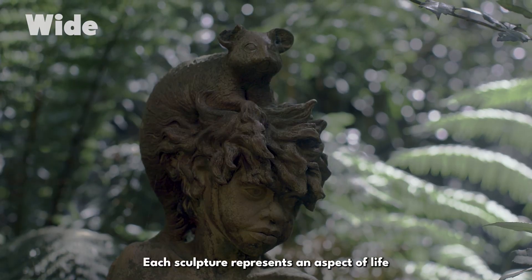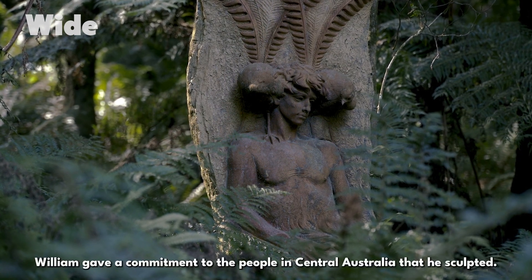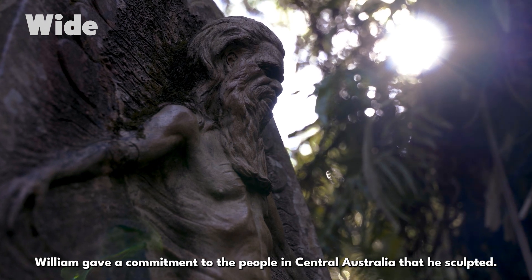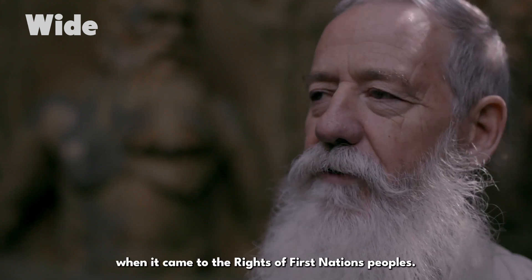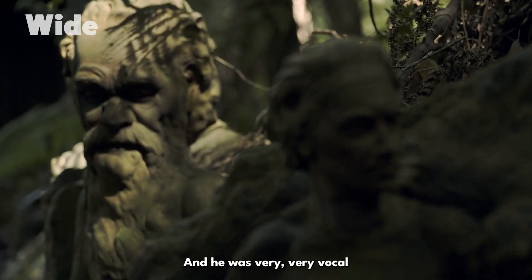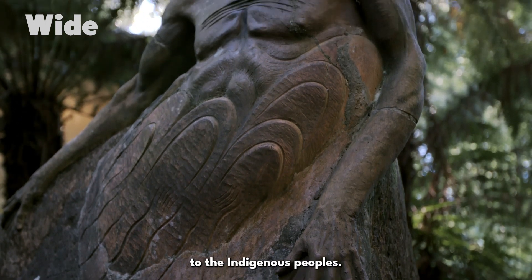Each sculpture represents an aspect of life and Aboriginal beliefs that the artist tried to honour. William gave a commitment to the people in central Australia that he sculpted. He was 50 years ahead of his time when it came to the rights of First Nations peoples, and he was very vocal about how the governments were doing things wrong to the Indigenous peoples.